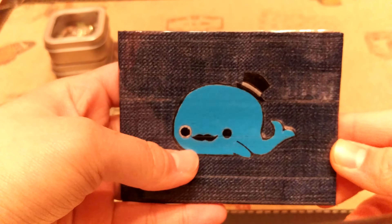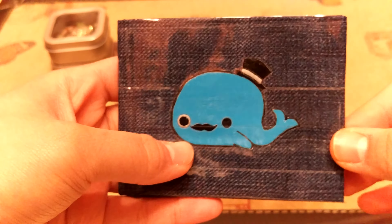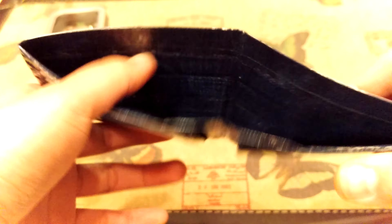This one is a denim wallet with a blue whale. He's super cool with a top hat, a monocle, and a little mustache, and it's already clear taped everywhere. On the inside it has four pockets, an ID and two hidden pockets with my basic layout, and a billfold.